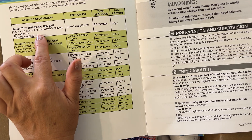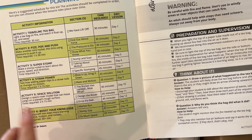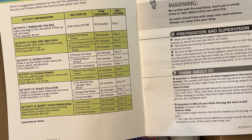We are going on vacation, so we may need to take this with us and film while we're away. Activity one is Traveling Teabag. Activity two: Fizz, Pop, and Push. Activity three: Super Stomp. Activity four: Straw Power. Activity five: Space Solution. And activity six: Boost Your Knowledge.